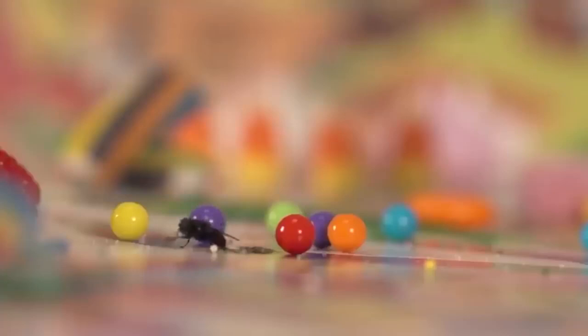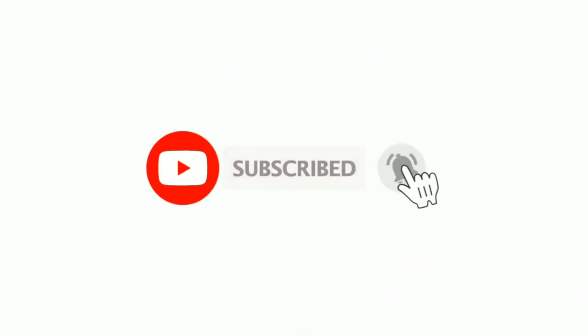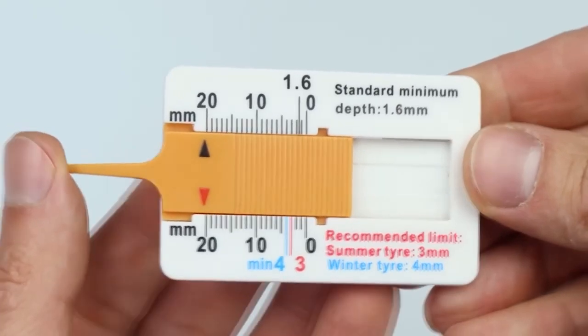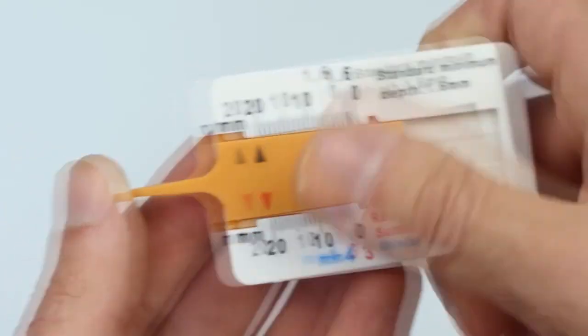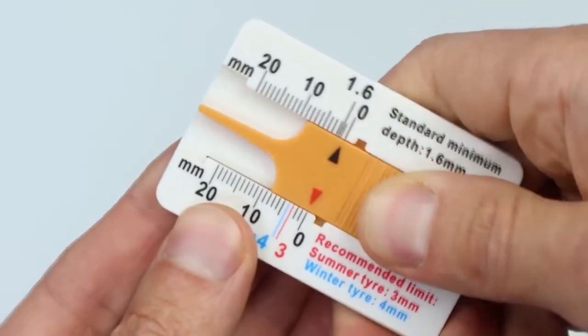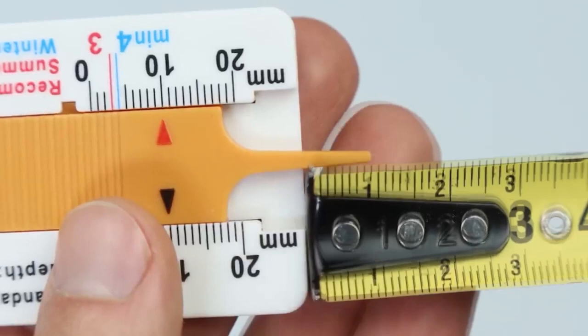Do you know what this little ruler is for? Car drivers probably know — it can be used to quickly check the tire tread depth. Of course this isn't needed every day, but for example when you buy tires off the shelf, it's the key tool to check the tread depth.